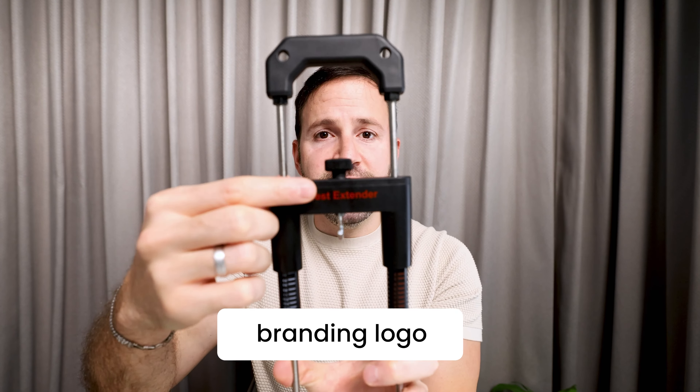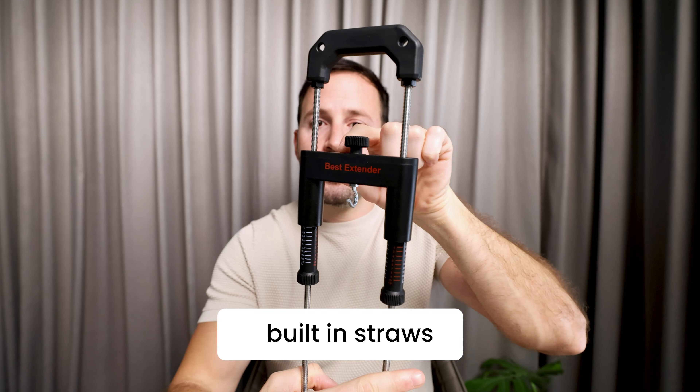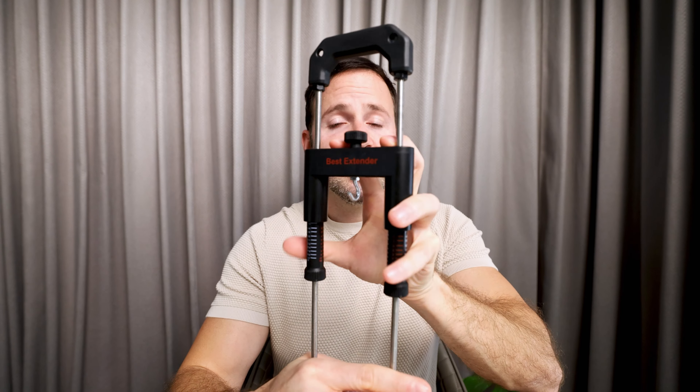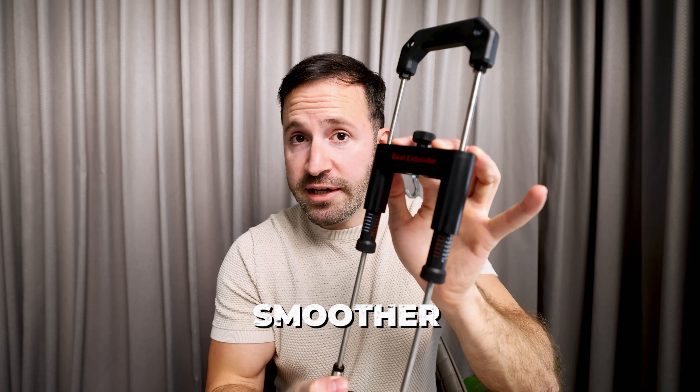As you can see, the branding moved to the middle, but that's not the only thing we changed. We also added straws inside the plastic — you cannot see them, but what they do is make the movement of this part much smoother and much quieter.